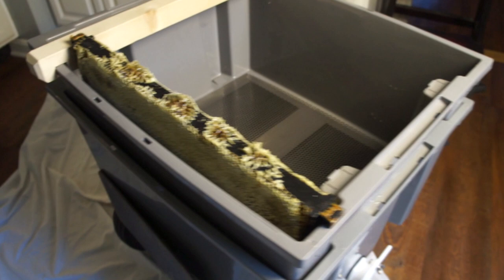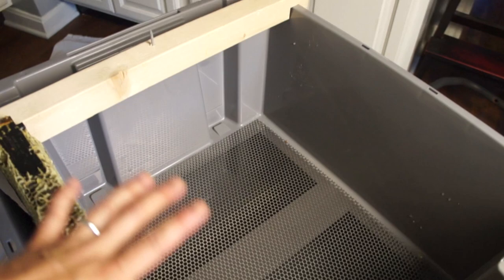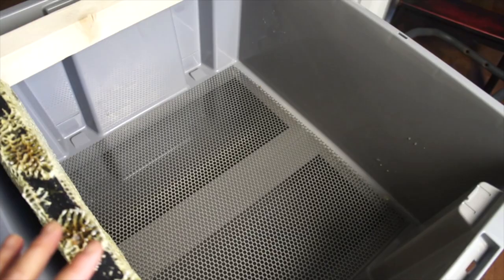I've got some new equipment from last year — this uncapping tank. Basically it's two tubs inside of each other. One has a little spigot at the bottom; the top one has a mesh. As I uncap the frames, the honey will drip and the cappings will drip into the tank below, but most of the cappings will stay above. This will be the holding area where I keep the uncapped frames until I'm ready to spin them in the extractor.